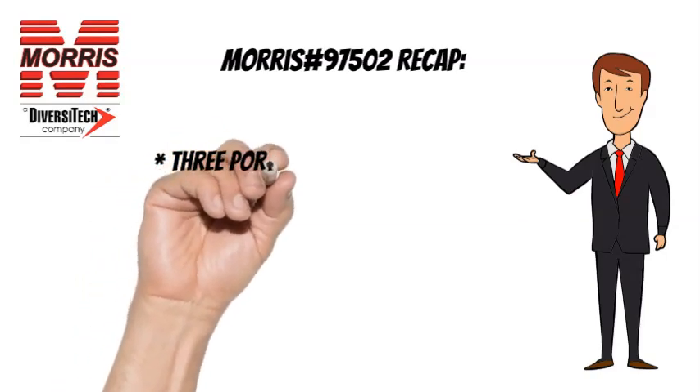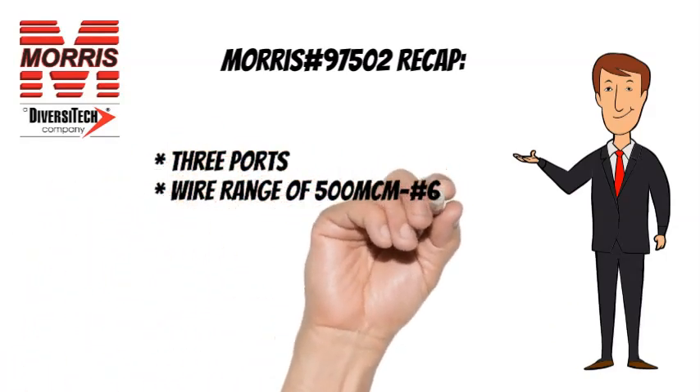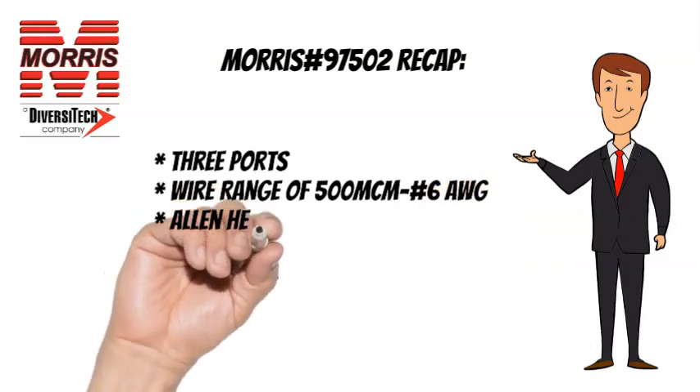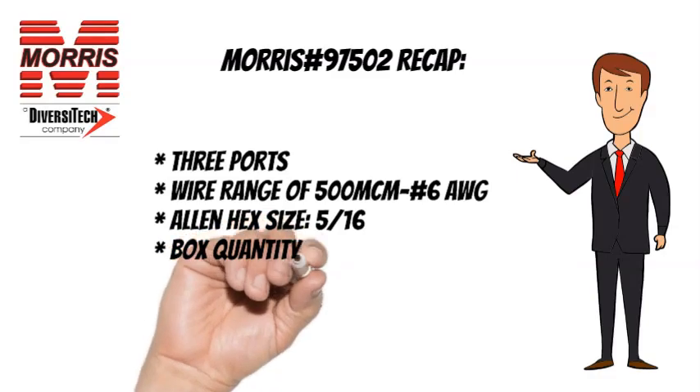To recap, the Morris 97502 has 3 wire ports, a wire range of 500 MCM to No. 6 AWG, an Allen Hex size of 5 sixteenths, and a box quantity of 4.